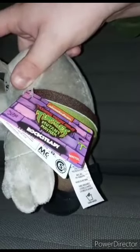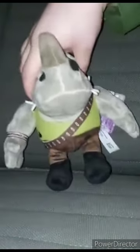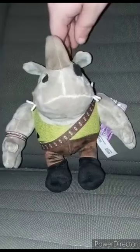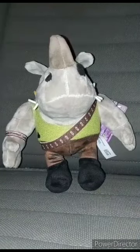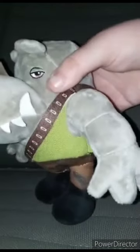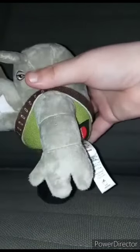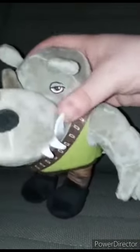Sadly no picture on the tag. Taking the tag off Rocksteady for the review. Here he is without the tag — Mattel made this one.